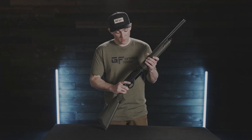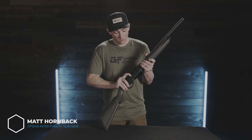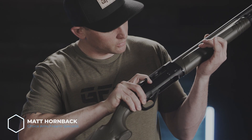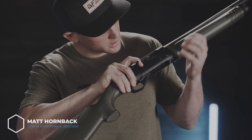The first thing we're going to do is make sure that the firearm is unloaded. We're going to point it in a safe direction. We're going to pull back the bolt and visibly check that the chamber is clear of any ammunition, as well as the magazine tube.